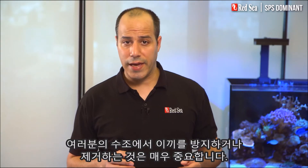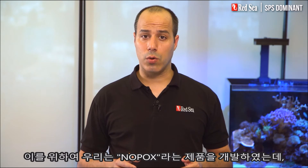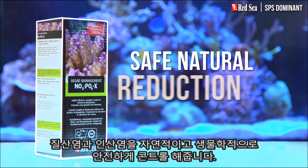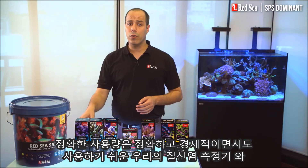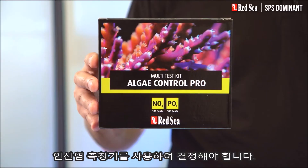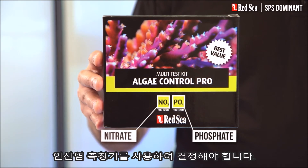Avoiding or eliminating algae in your tank is also very important. To do this we have developed a product called NOPOX, which safely controls the natural biological reduction of nitrate and phosphate. The actual dosage should be determined by our algae control test kit, which contains highly accurate, economical and very easy to use nitrate and phosphate tests.